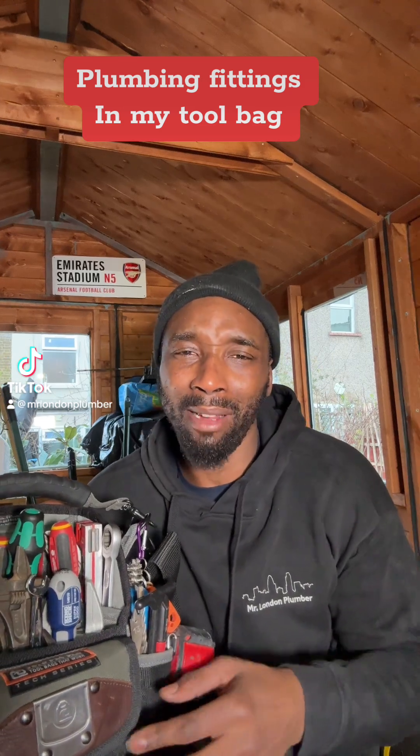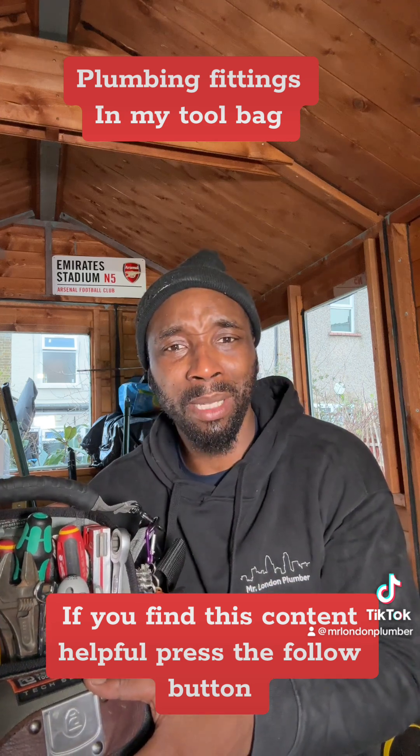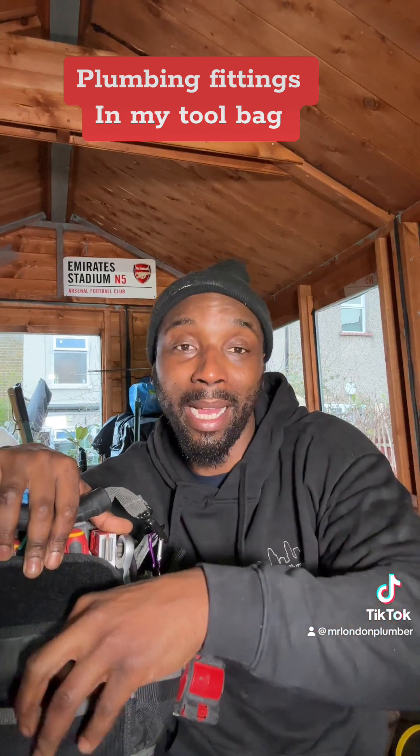As a seasoned plumber I always carry around some spares in the front of my bag because you never know what might happen when you get to the job. You might get to the job and she might say oh the tap ain't working, do you mind if you could have a look at that? Of course I can, because I've got these ceramic cartridges to hand.